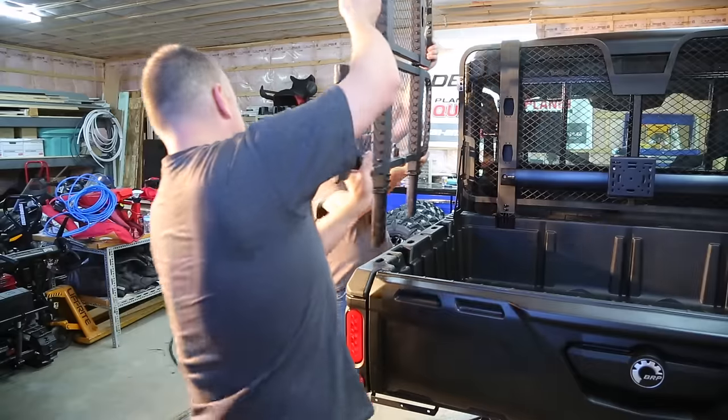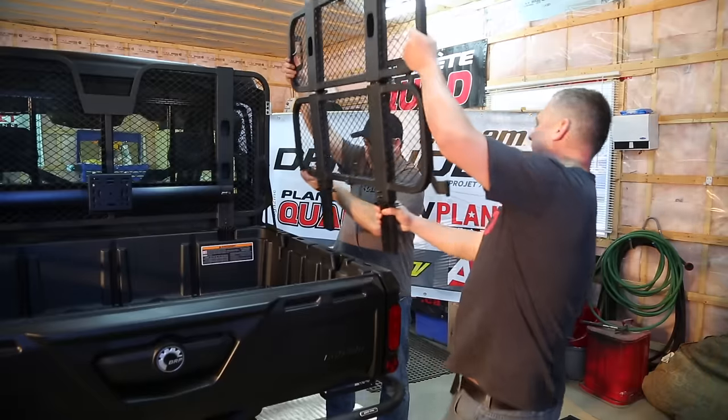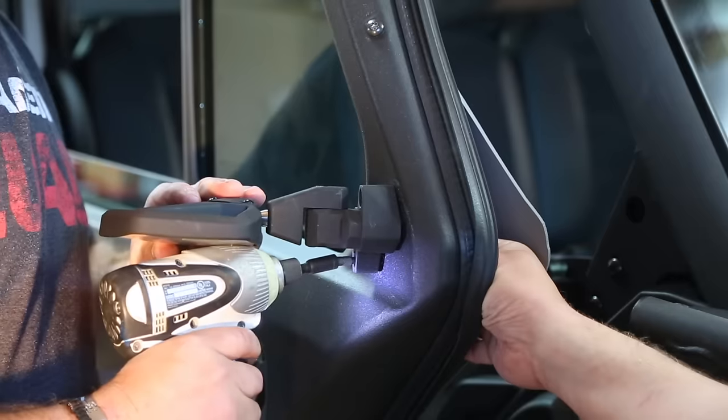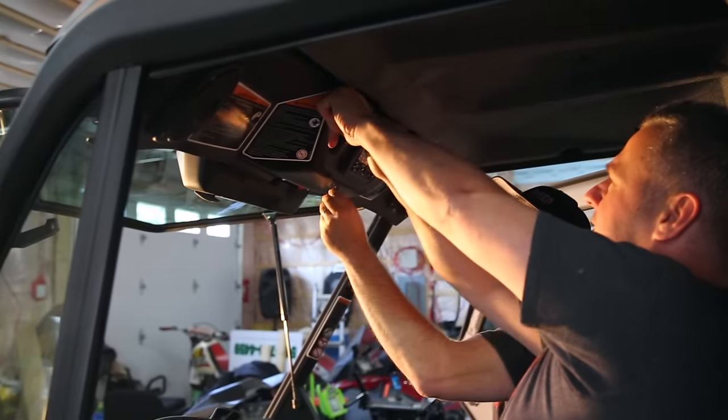We wanted to also show that even though you go the OEM route, you can still produce something that is really exceptional to look at and still stands out from the crowd.